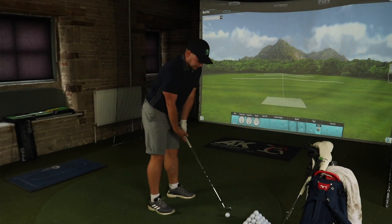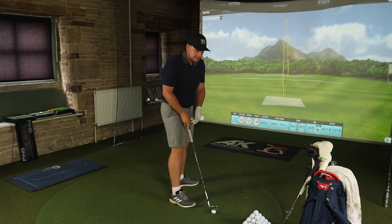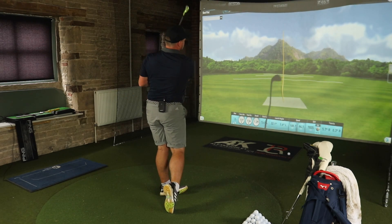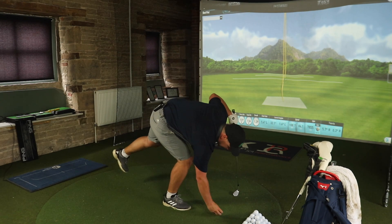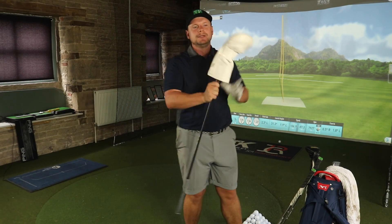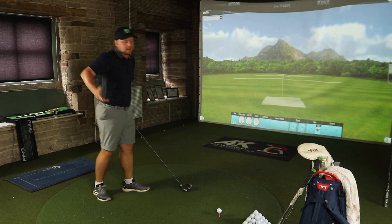A couple of nice pitching wedge swings, then we can have some fun with the driver. I'm going to stick with the standard Pro V1X to start. We're going to hit a bunch of drives — hopefully straight, hopefully long, hopefully we don't injure ourselves. I'm playing later on with Tom, who's a plus one handicap, so I'm kind of treating this video as a bit of a warm-up for that as well.